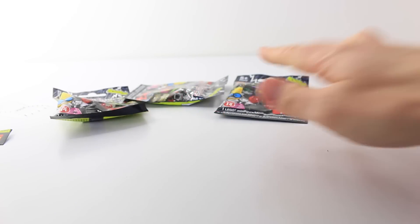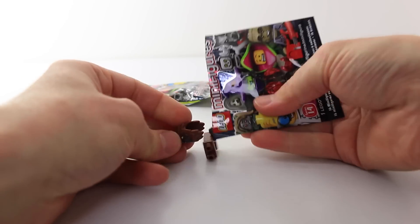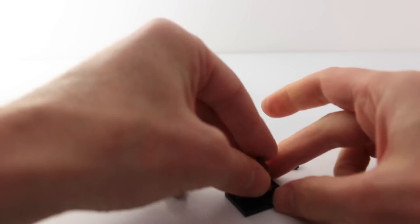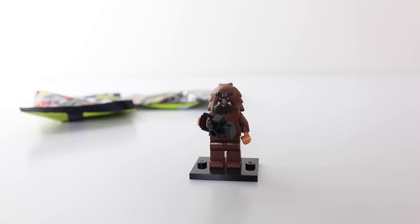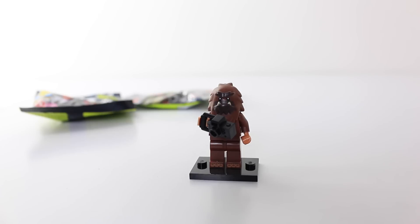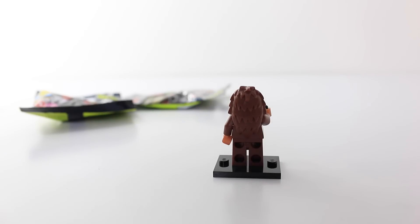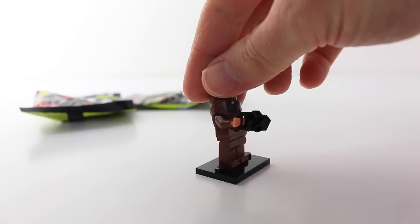Let's see what we have in bag number 3. This guy is Bigfoot, but they call him Squarefoot — I just love the expression on his face. He's also holding a little black camera. And this is what he looks like from the back.